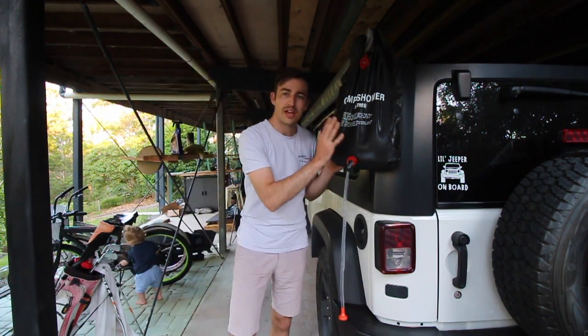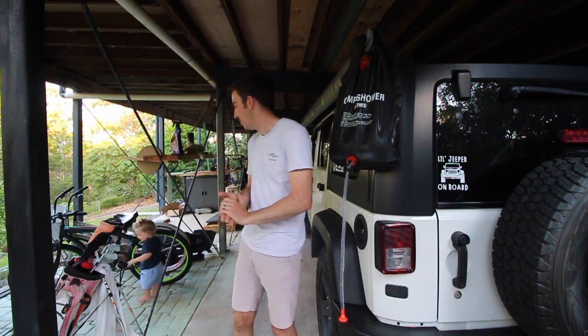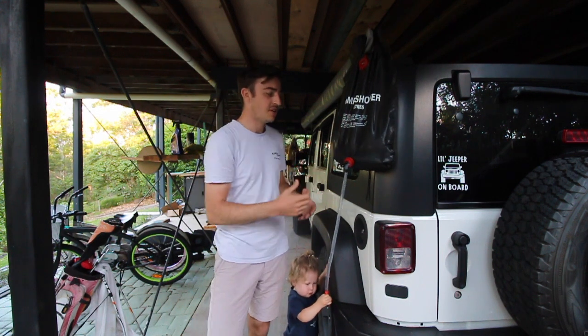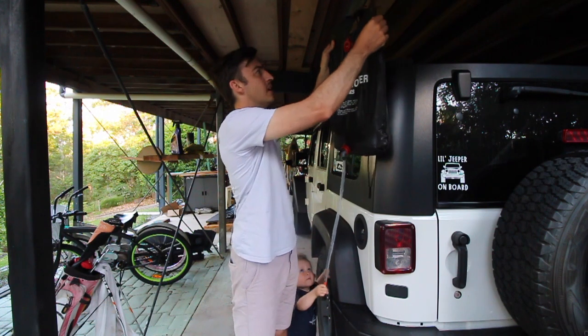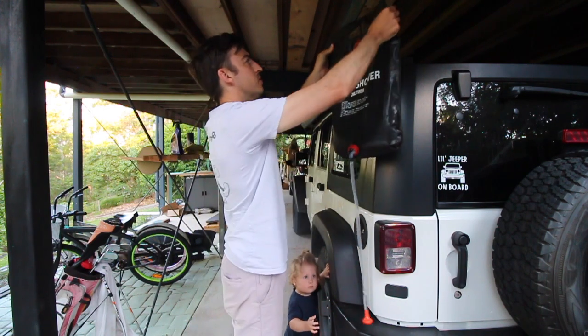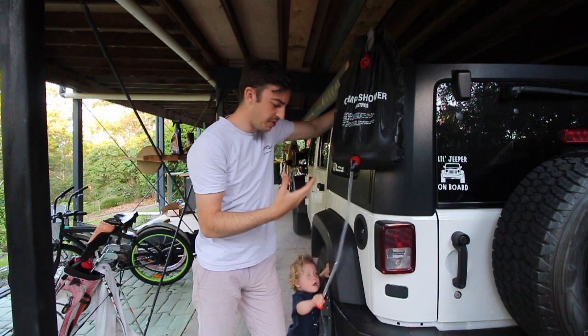Today I'm going to be reviewing and testing out this camping shower. It was from Kmart, it's about $8.50. It's a 20-litre camping shower so it holds quite a decent amount of water. It's got a little loop on the top and a few strings as well, so you can either tie it to a tree or hook it onto your side awning or roof racks of your Jeep, which is really convenient.